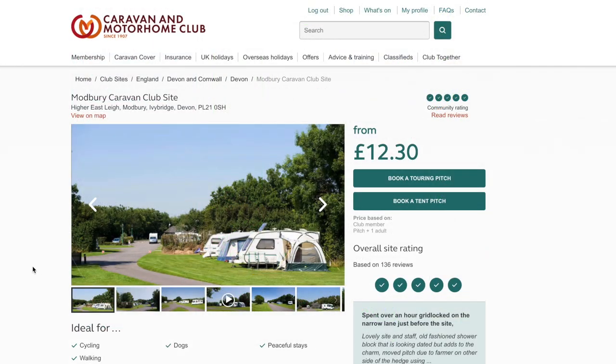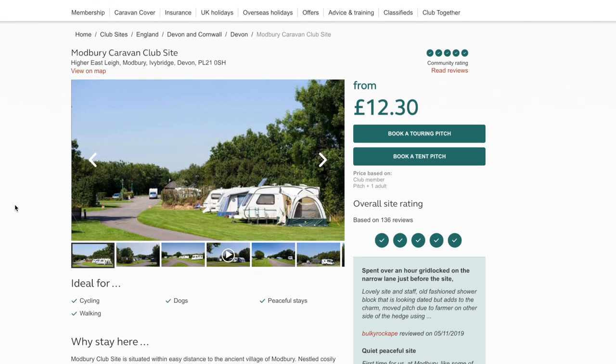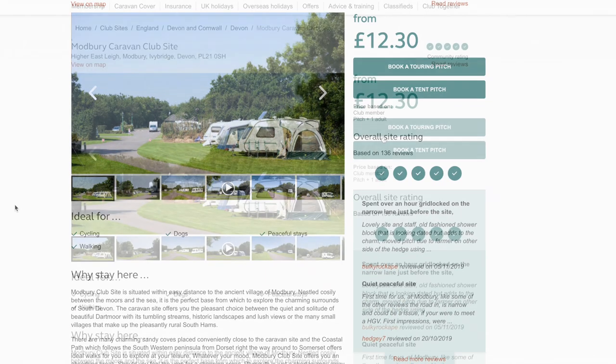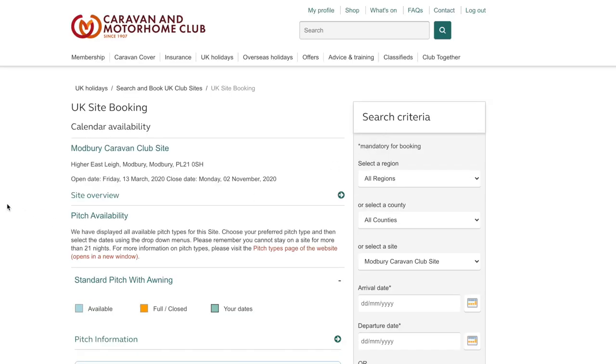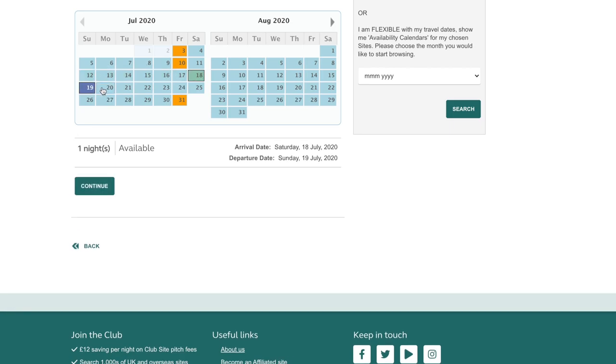You can click on the site and it will give you the full in-depth reviews and also an in-depth look at the site. Here we are in the booking section — you can then check availability and book as many nights as you wish at your particular site.